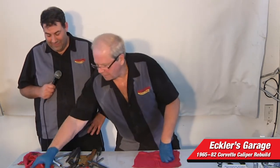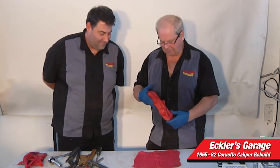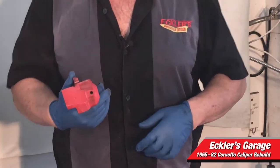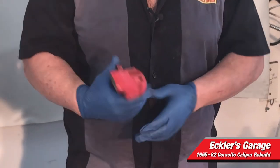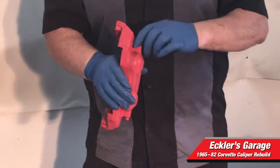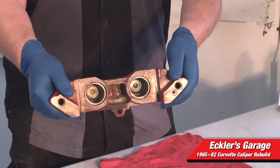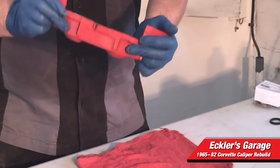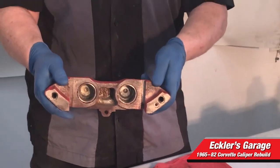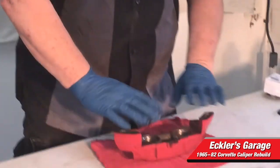Now we're going to take one caliper. This is the outer half of the caliper — this goes towards the outside of the car, and you can tell by this plug in the side. The bleeder goes in this side on this one. As you can see, these are all cleaned up inside. I used a rust inhibitor inside of them, cleaned out all the rust, let them sit for 12 hours, washed them out this morning with brake cleaner again, and painted them. So they're all good to go.